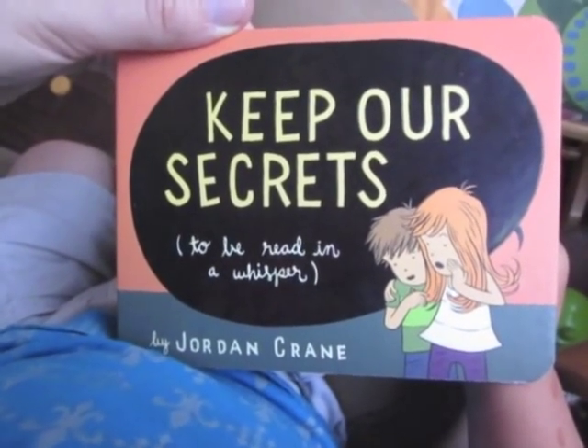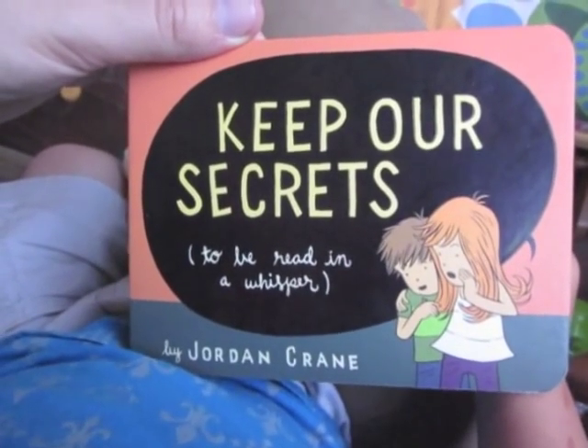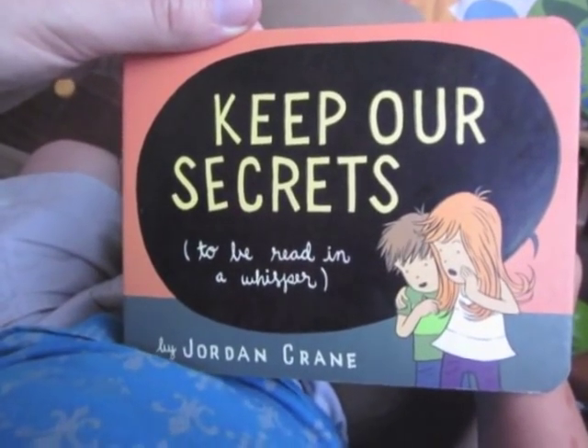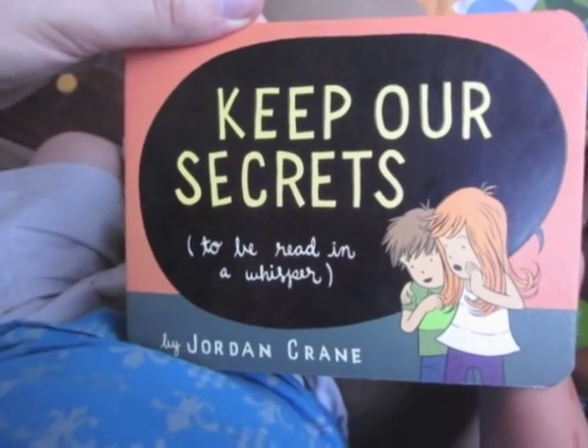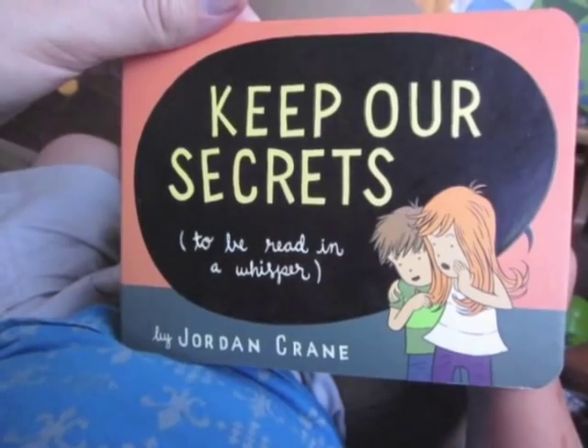What's this book called? Keep Our Secrets. That's right, it's called Keep Our Secrets. And who's it by? It's by Jordan Crane, by Jordan Crane.